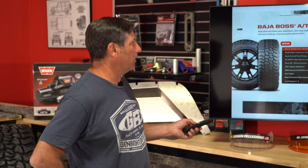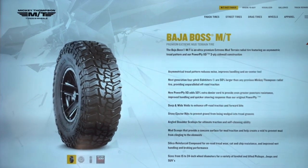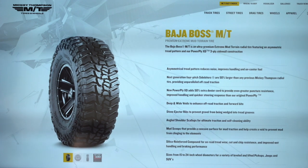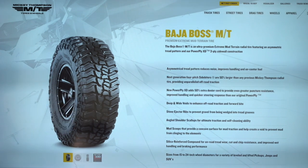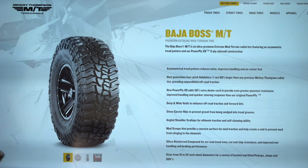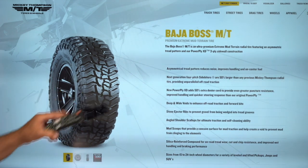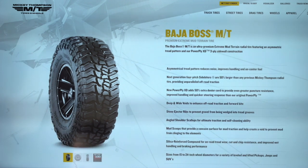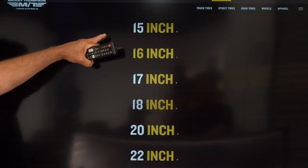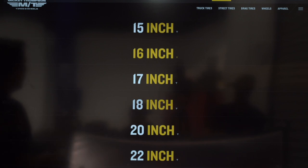The Baja Boss MT, which we've been running for the past couple of years and which Jordan raced at King of the Hammers, has been fantastic. It offers that aggressive look and cleans out really nicely. When I was wheeling in the Midwest and East Coast, people would come right over after an obstacle and ask 'what tires are those?' The Baja Boss MT is available in 15 through 24-inch wheel sizes.